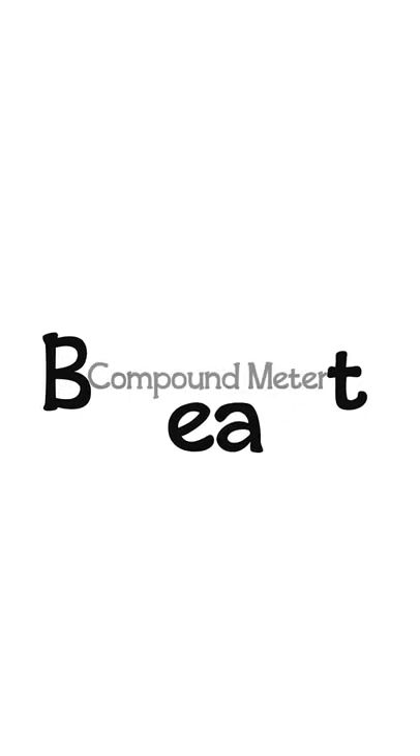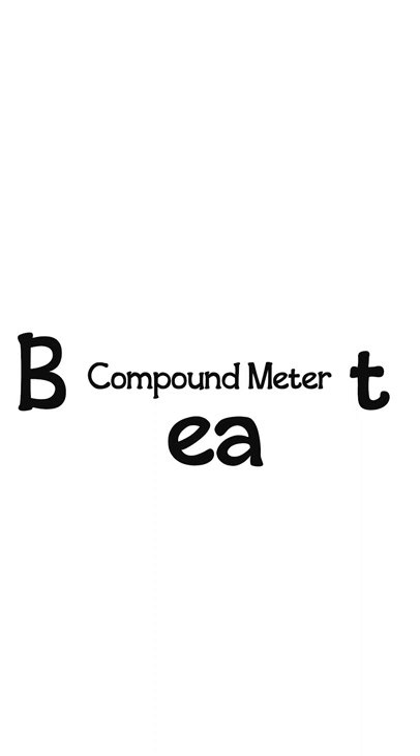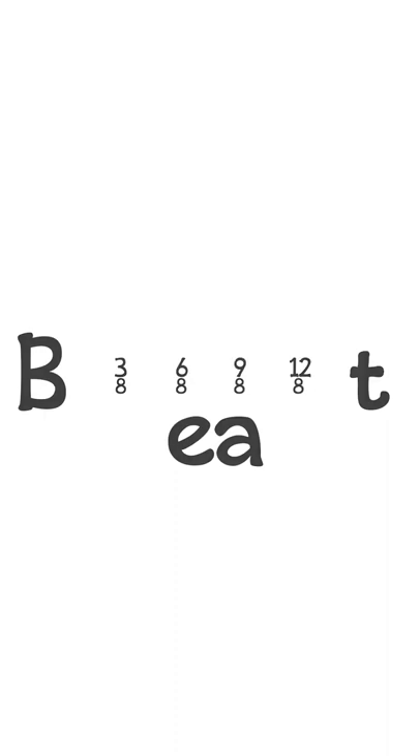When you divide the beat into a group of three, this is called compound meter. Compound meters have time signatures with multiples of three, such as three, six, nine, or twelve as a top number.